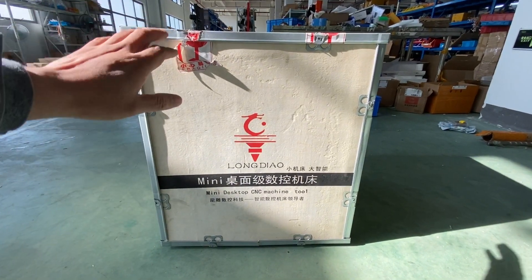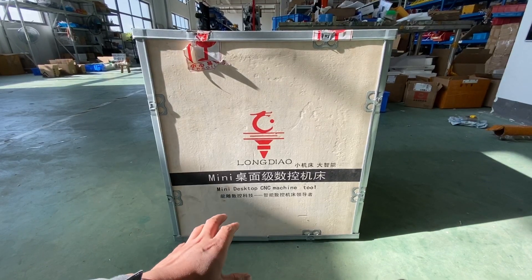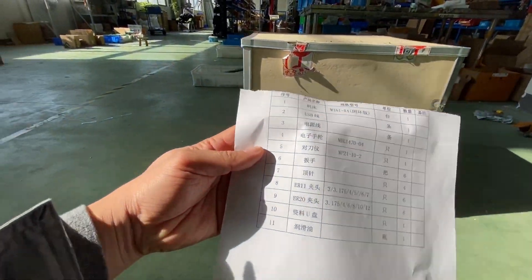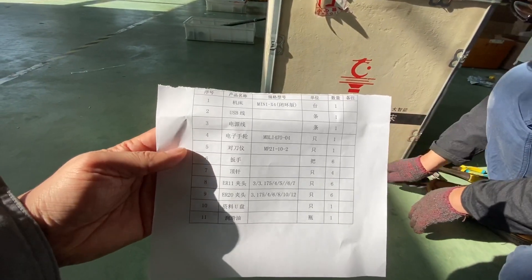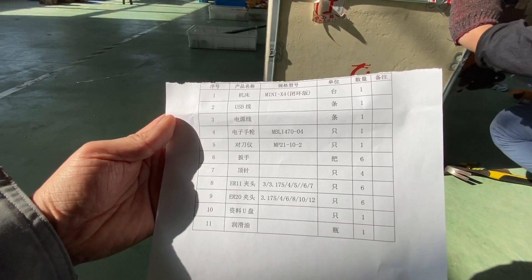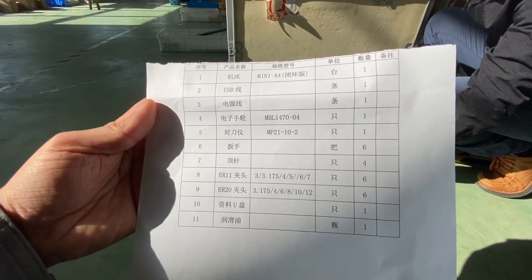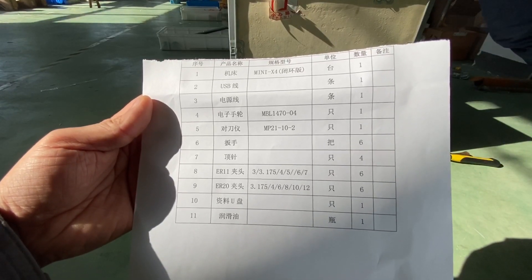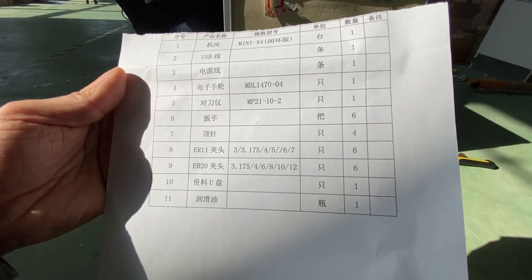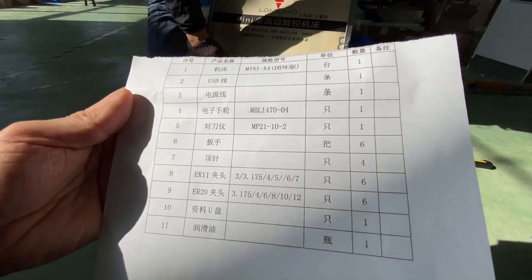Now we have the box and we are trying to open it and get the machine out. We can check that it's the Mini X4 version, which comes with a closed-loop and open-loop stepper motor, a USB power cable, a hand wheel, and also tools — proper tool spanners, sizes 11 and 20.